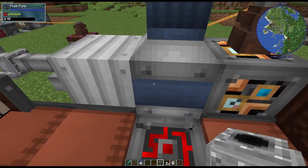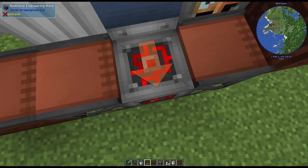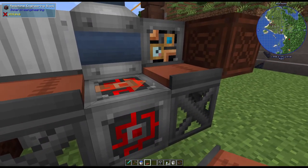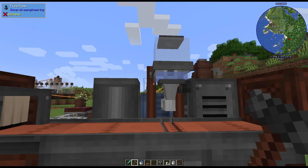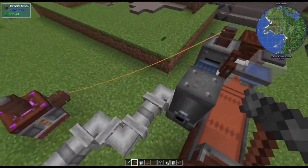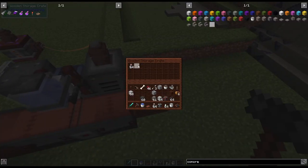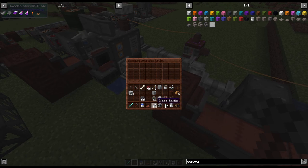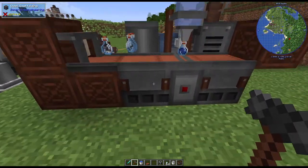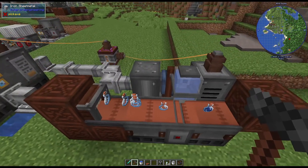Let's put the bottler back down - make sure it's facing the right way and form it. Now it should be filling up with awkward potion. From here I could put in bottles and it's just going to sit here and bottle them - voila, awkward potion.